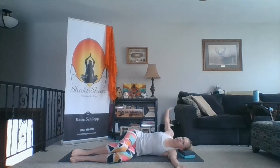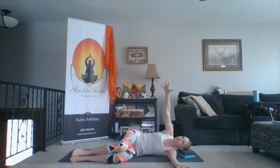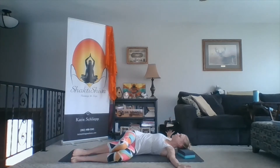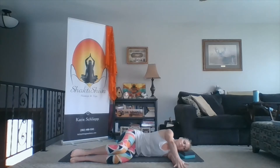And as I exhale, I'm bringing my palm back on top of my left. I'm just going to move this way a few times. Inhale, open up into your twist. And exhale, hands together. A few more times with breath.